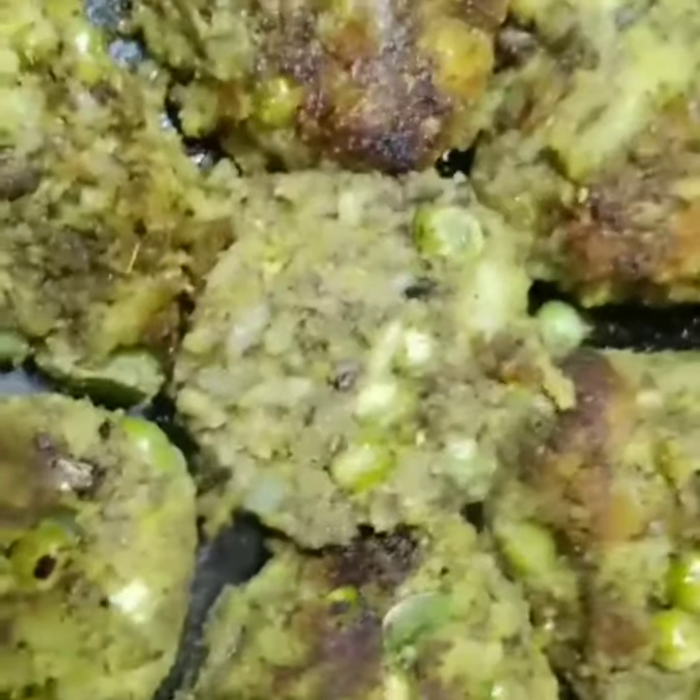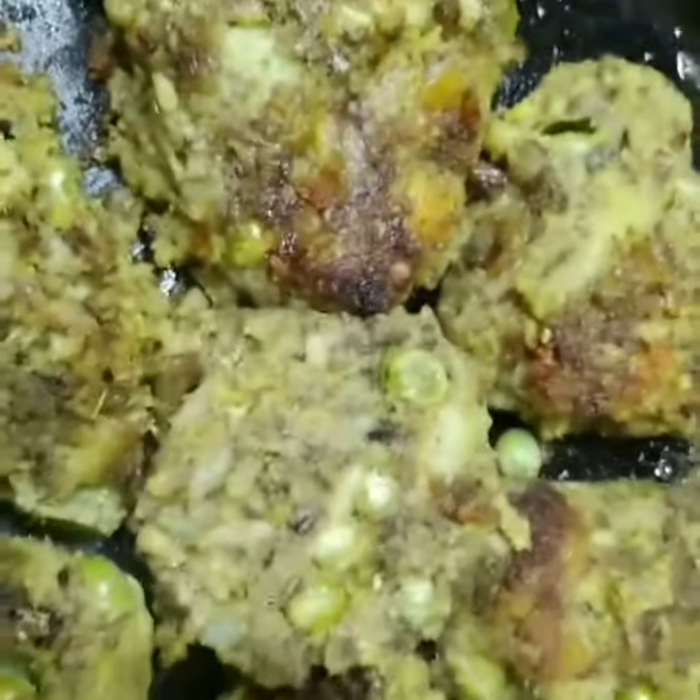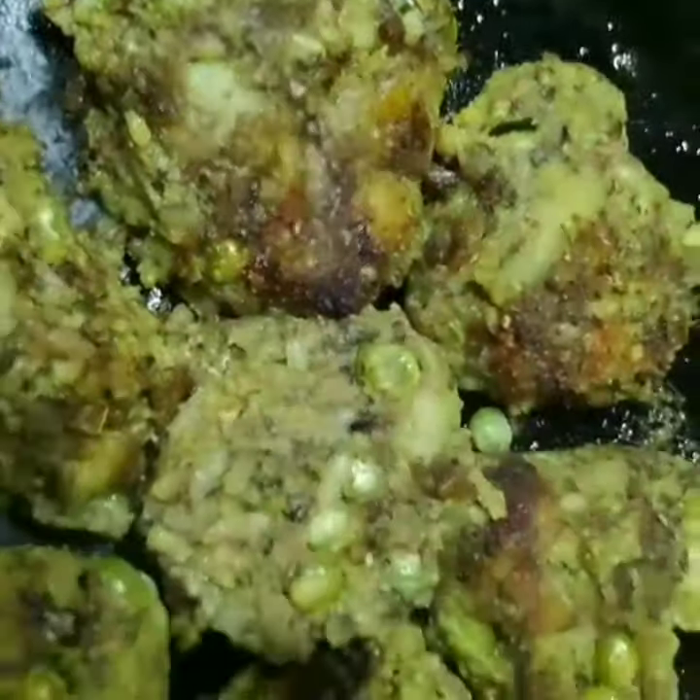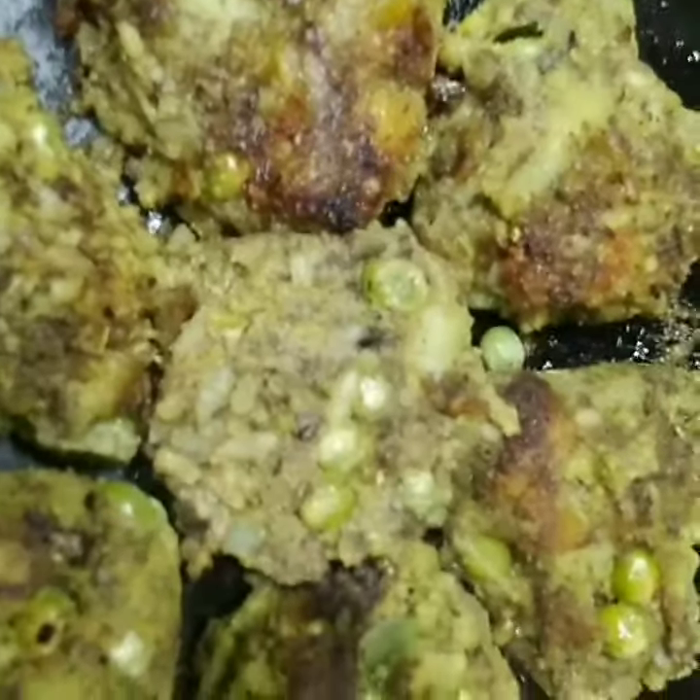You may shallow fry it or bake it as you like. Banana flour is very good for gynec issues, anemia, and so many problems. Children will also love it if you make it as a cutlet.